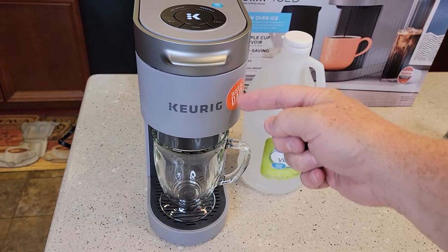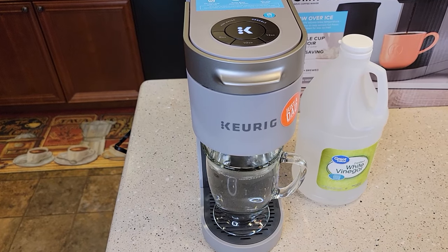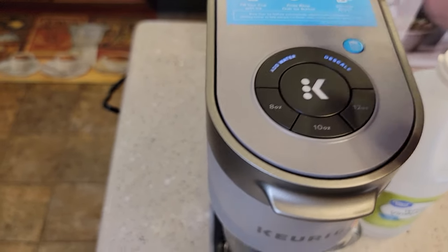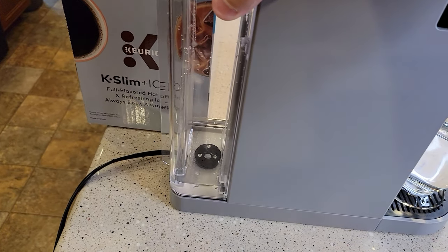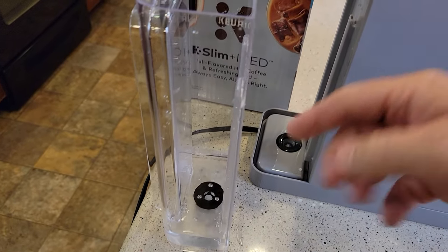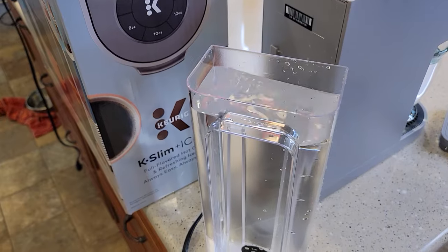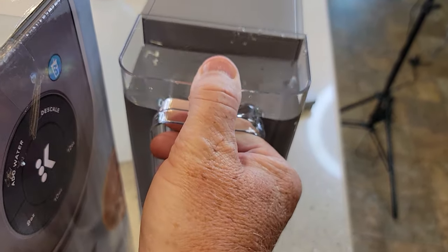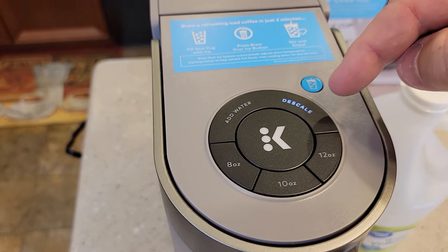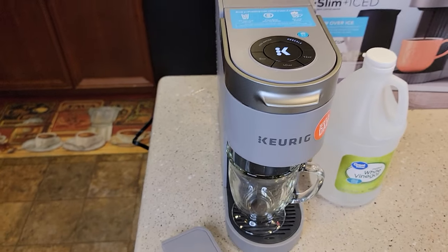Once the add water light comes on, come around to the back and remove the water tank. We still have some vinegar and water in there — go empty that out and rinse the tank with soap and water until it's nice and clean. Fill it all the way up to the max line with just fresh water and reinstall it. During this entire time we've stayed in descale mode. The add water light went away because the tank is filled. The descale light is still on — we're still in descale mode. Make sure your container is empty, then press the flashing K button. Now these are fresh water rinses.